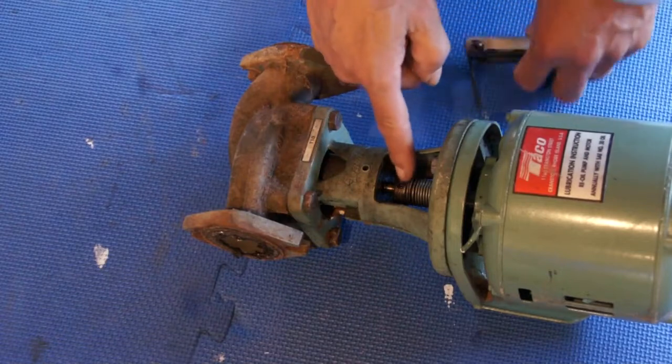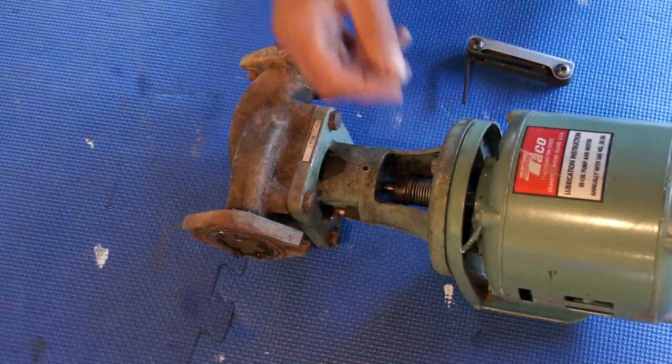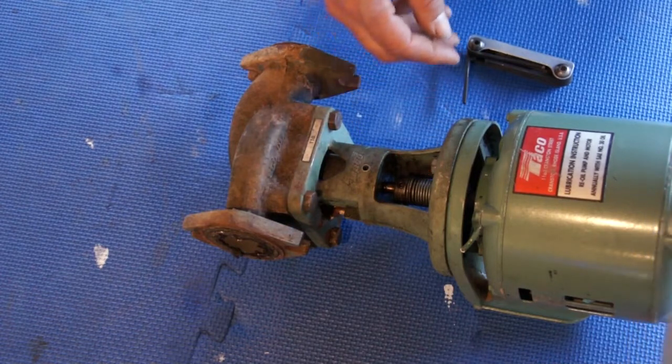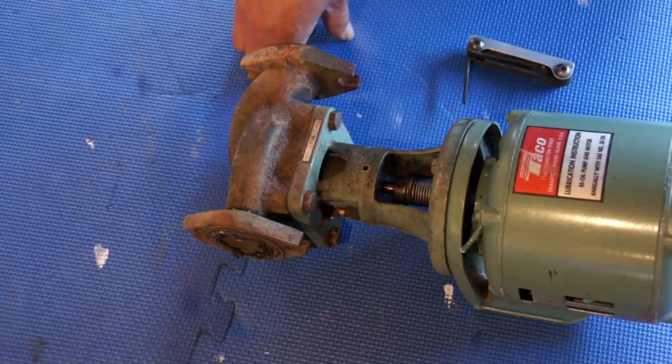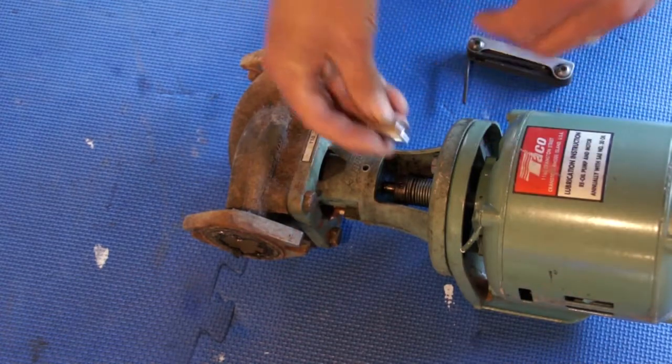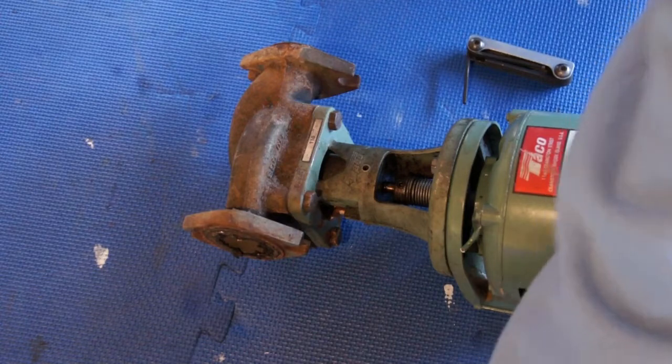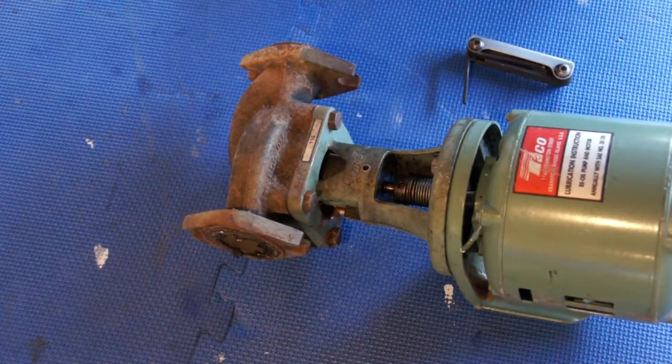We got that loose. I need to get a wrench — I believe it's a 7/16. Let me get a little ratchet over here.